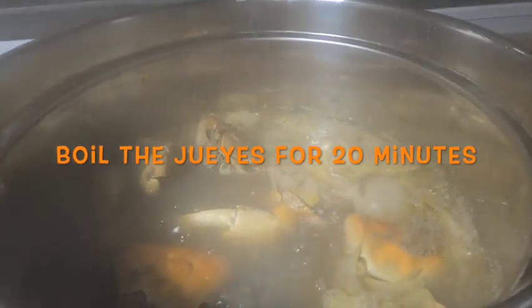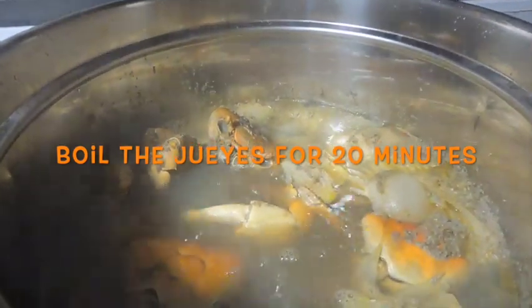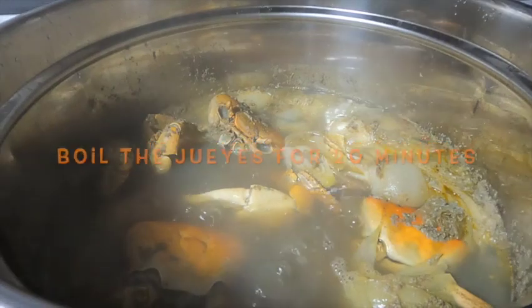I'm going to drop the green bananas so they can boil, and I'm going to eat those with some guineitos. So we got the guineitos already boiled and the green bananas too. I'm going to take them out right now.